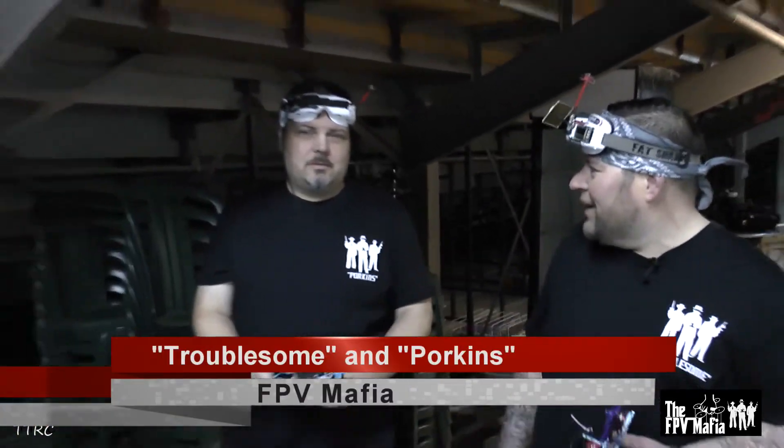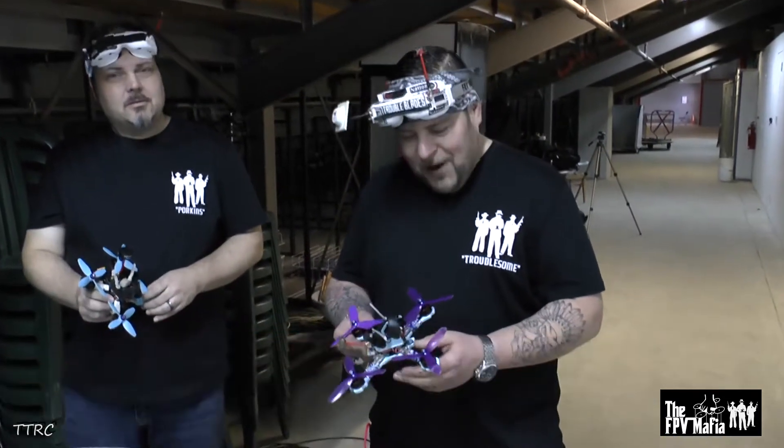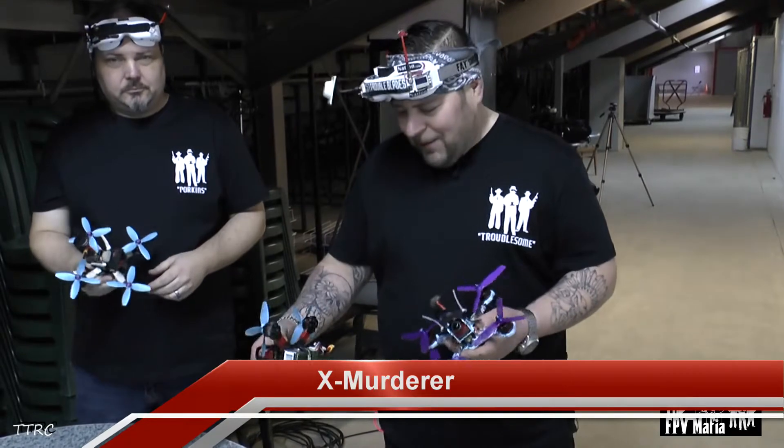Hey guys, it's Tim Bocconi, aka Troublesome from FPV Mafia. It's Corey Braden, Forkins, FPV Mafia. We just wanted to talk to you guys a little bit about the new frames we're doing. We have a 4-inch prop and a 5-inch prop version — it's called the X-Murder from FPV Mafia.